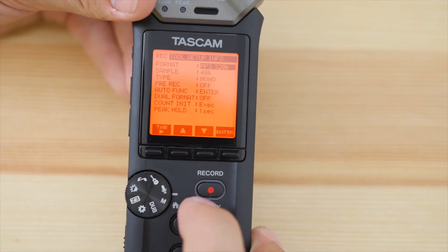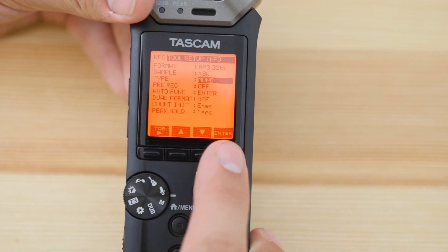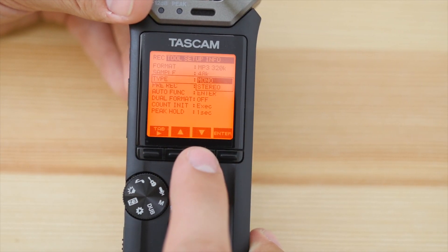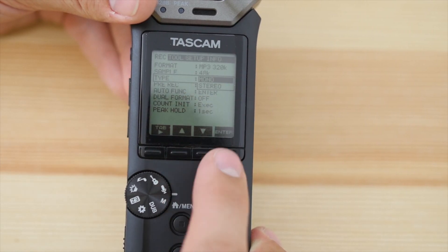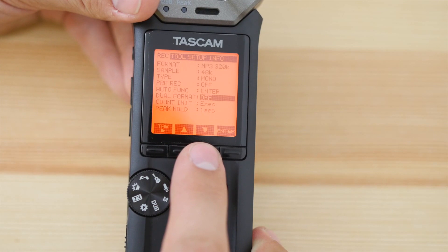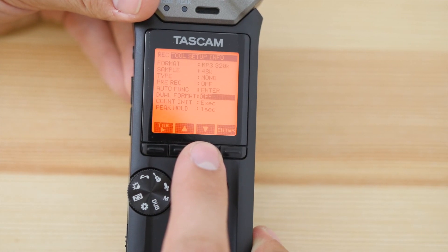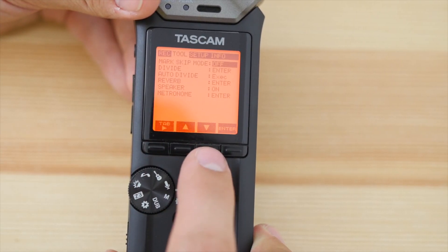Below Formats you have your sample rate. There's also a mono/stereo setting, so you can select what type of microphone you're inputting — if you're using a mono mic, you don't have to adjust that in post, which is very nice. You have pre-record, auto functions, dual format if you want to record WAV and MP3 simultaneously, and auto divide as well.